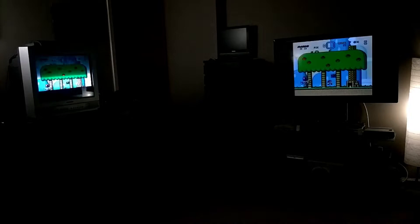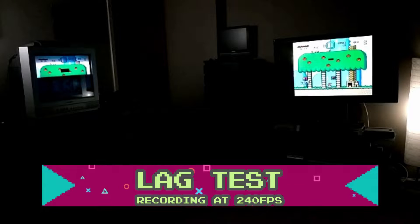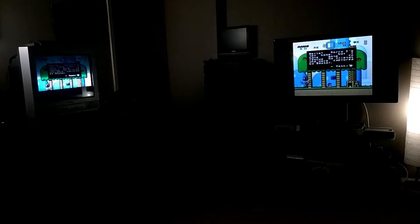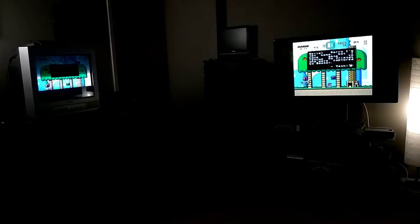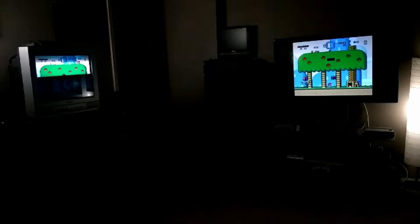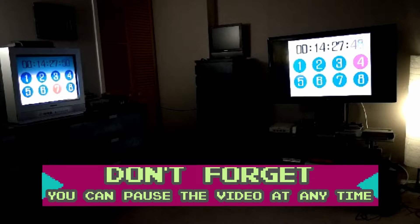Now let's test for lag. I'm recording at 240 frames per second on the Google Pixel 2 XL. On the left is my CRT connected directly to my SNES. On the right is my HDTV set to game mode. Notice that on the freeze frames there's a slight variance. When switching to the 240p test suite on the Genesis, you'll see that after 14 minutes it's only about 3 frames behind. Remember that all HDTVs have different levels of lag, but the RetroTINK 2X does an excellent job in my opinion.